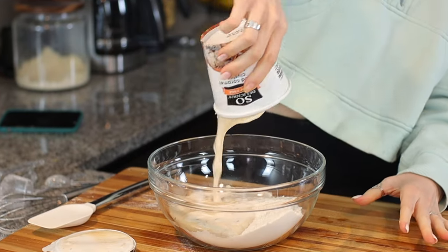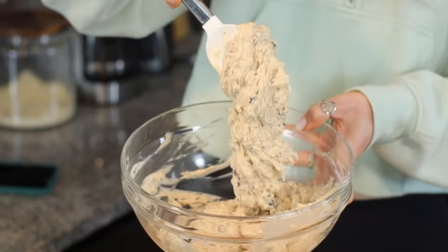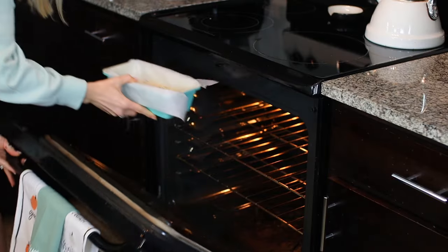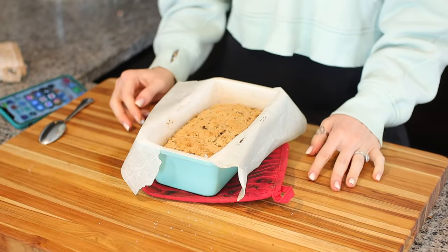We need our pint of ice cream soft and melted. I've never had bread with chocolate, caramel, and cashews in it, but it sounds amazing. Stir — it definitely looks like batter for a quick bread, like banana bread, but ice cream bread. Who would have thought? If this comes out anything like it tastes right now, that would be incredible. Spray the pan, add parchment paper, scoop this in, and put it in the oven at 350 degrees for 45 minutes. It smells so good. It didn't rise as much as normal bread, but that's okay.